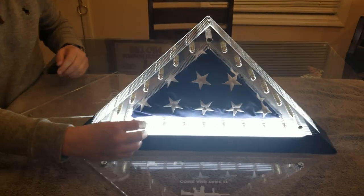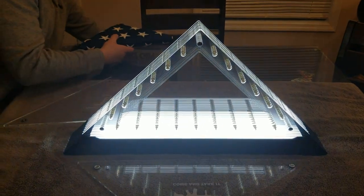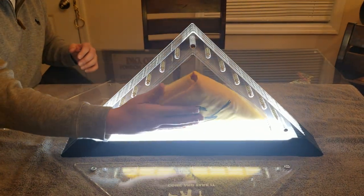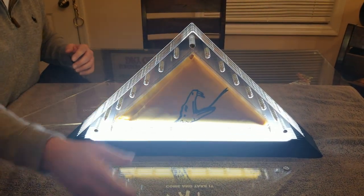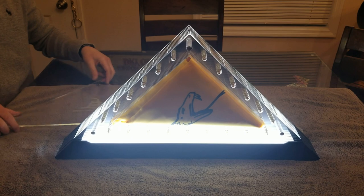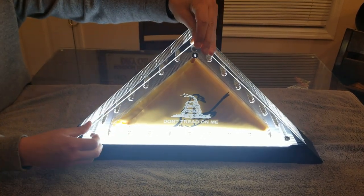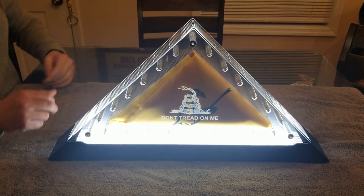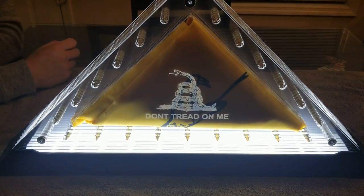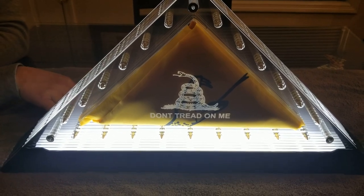I'm going to show you how to remove the flag — it's very simple. It's held in with just three little magnetic pieces right here, and you just lift the cover off, reach in, and pull the flag out to easily replace it. So if you're someone who only flies your flag a few times a year — say on the 4th of July or Memorial Day — and you want to display it inside the rest of the time, this is a great product for that. He's switched it out to the Gadsden 'Don't Tread on Me' flag, which has a different laser engraving with the rattlesnake on the front.